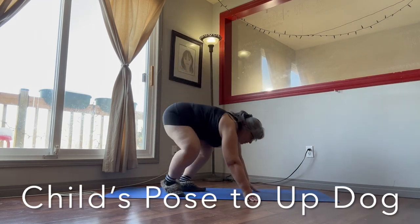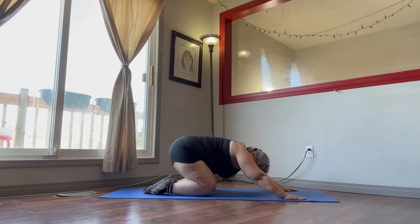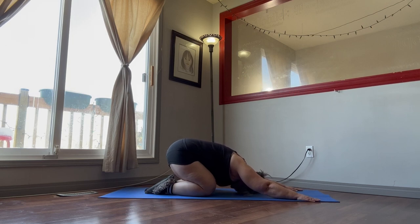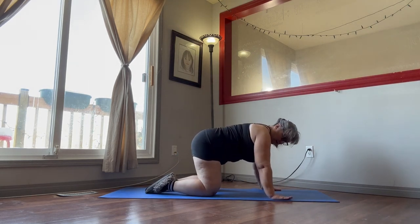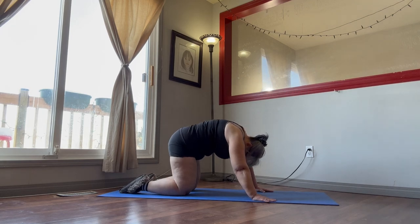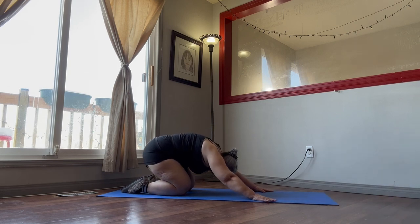Now we're going to get down on the floor, and this one is the child's pose. So we're going to get down and lean right back on our heels, put our head down. Then we're going to come up on all fours, arms under your shoulders. We're going to let our stomach fall to the floor, arch our back, put our head up. Give your shoulders a little wiggle and your neck a little circle. Then stretch, put your head down. Breathe in through the nose, out through the mouth. Come back into child's pose with a big deep breath in, get your arms out.